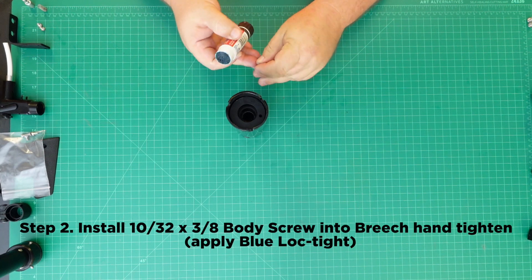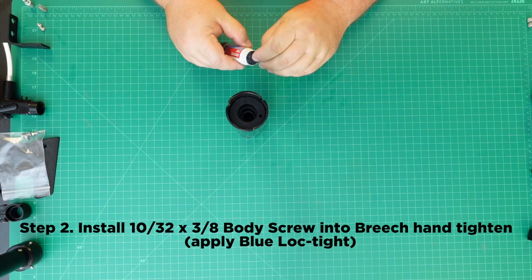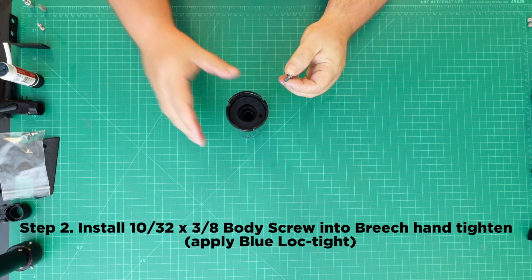Step 2: Install the 10-32 x 3/8 body screw into the breech and hand tighten. Be sure to apply Blue Loctite.